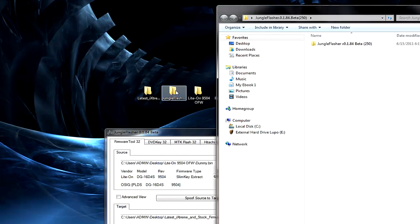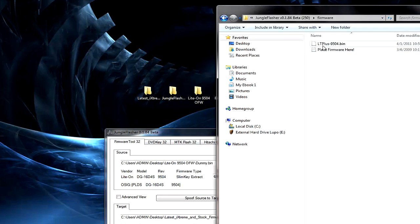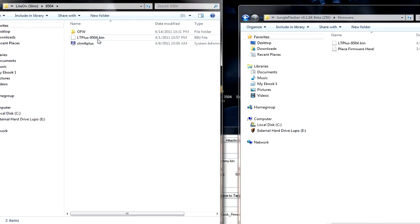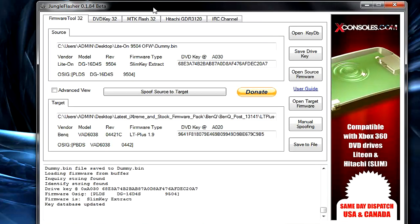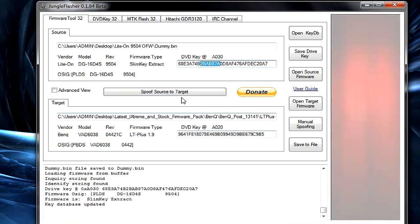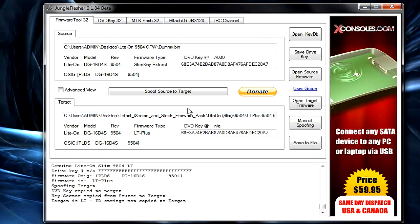Now that you have your key, open the Jungle Flasher folder, go to the Firmware folder — it'll be blank. Go into the latest iXtreme folder, find your appropriate drive — LiteOn Slim 9504 — right-click, copy, and paste the firmware right into that folder. It's essential to have it there. Then click Spoof Source to Target to carry the original drive key over to the new firmware.